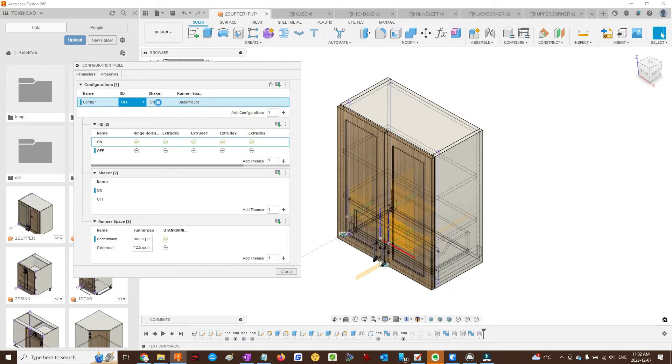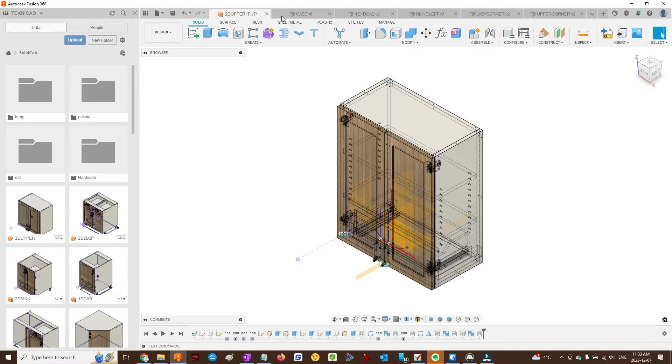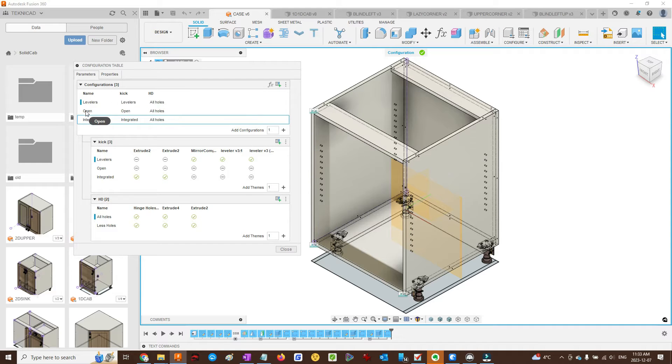I can also choose a different drawer style — shaker, for example. This is a basic case. Not much here, but for all the floor components we are able to change to different support styles. We can have it open or we can have it integrated. And again, we can choose how many of the assembly holes to include.